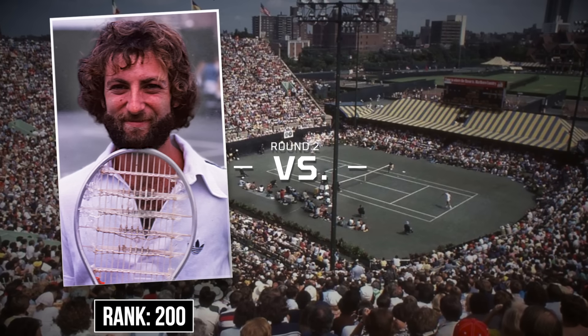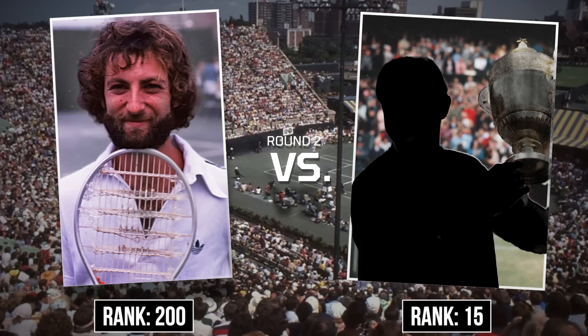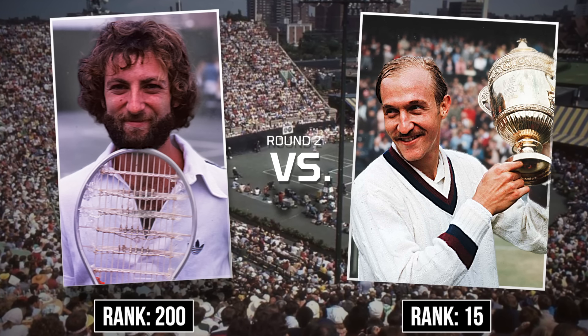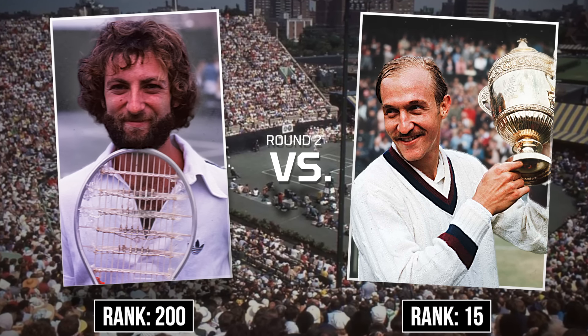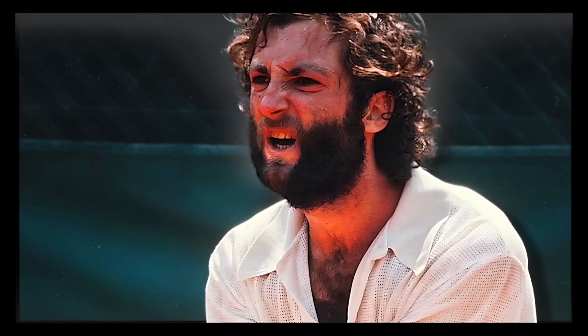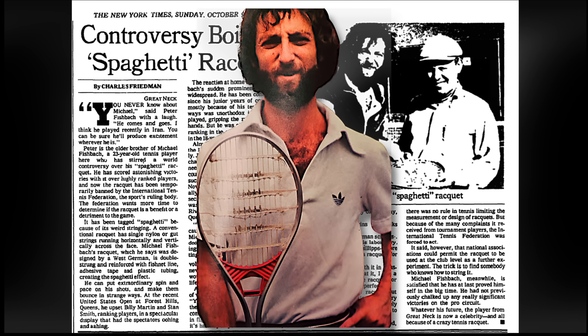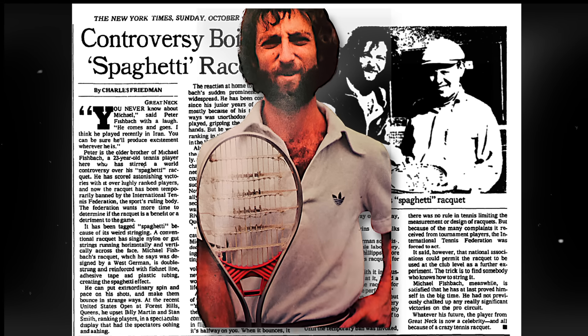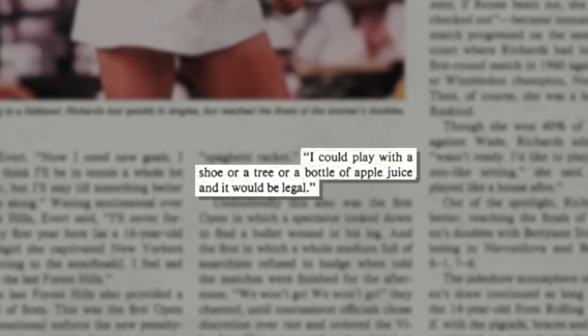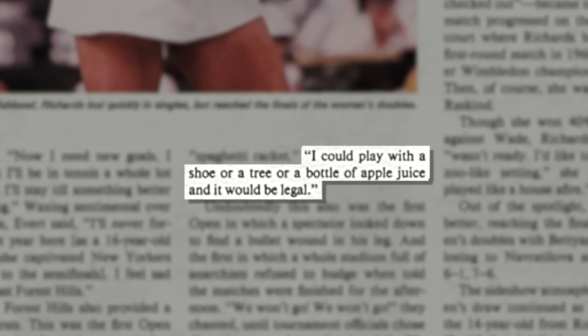However, it would appear that Fischbach's good fortune would be short-lived, as the true test arrived in the form of a second-round matchup with the legendary two-time Grand Slam champion and foregone favorite Stan Smith. What happened next was frankly shocking. Within just over an hour of play, Fischbach was already up 6-love, 5-love, utilizing unheard-of topspin and unpredictable groundstrokes to wipe out Smith — garnering not just the win but sensational international headlines that called out not only the effectiveness of Fischbach's bizarre-looking rackets, but their potential illegitimacy and illegality. To which Fischbach responded: of course it's legal — I could play with a shoe, or a tree, or a bottle of apple juice, and it would be legal.